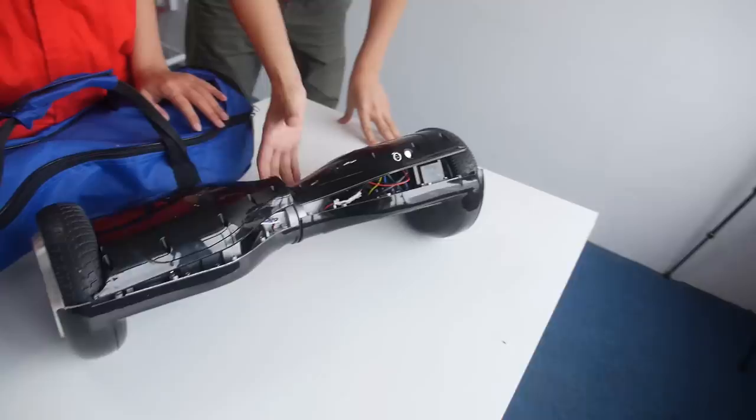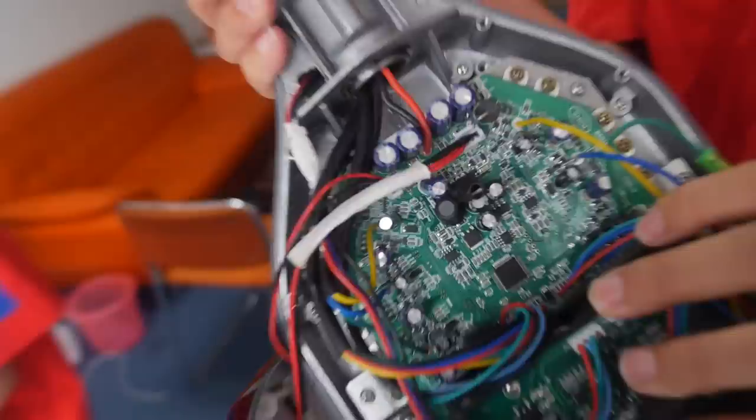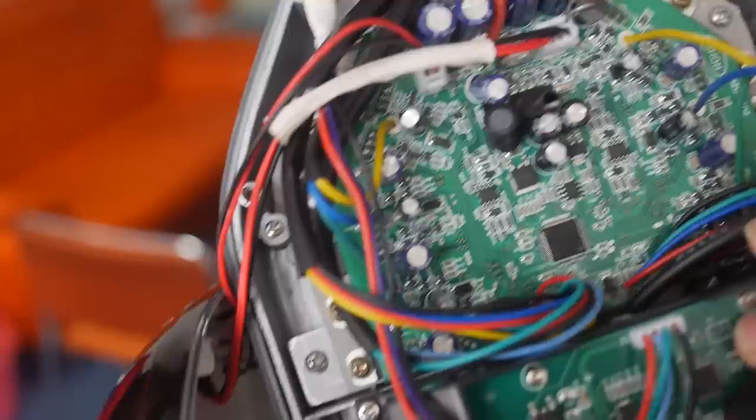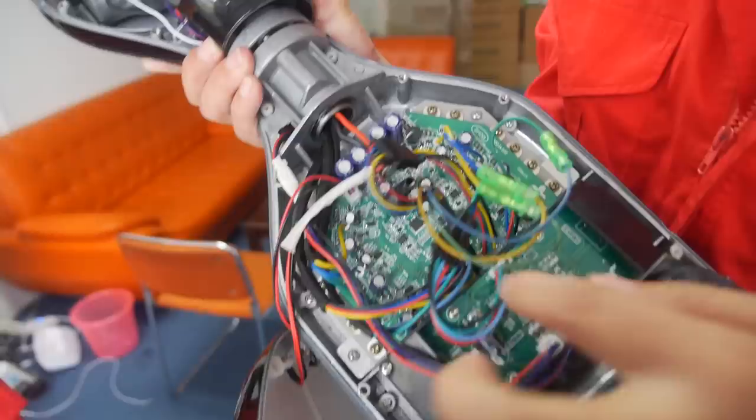Alright, so you sell a scooter that looks like this. Let's open it up. This is how it looks inside. This is a PCB with the ARM Cortex M3 — the STM32F103 — and there's all this different stuff. And you have an accelerometer also? Yes, a G-sensor is in this, and also this. G-sensor, G-sensor. Yes.